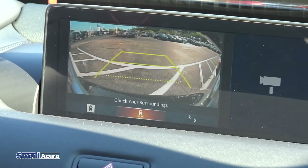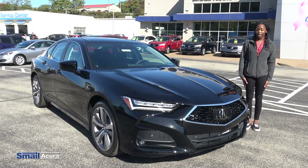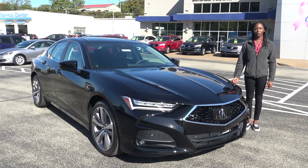With the blind spot monitoring system, if there's a car in your blind spot, you'll see an orange light that lets you know someone is there. If you try to use your turn signal while someone is in your blind spot, the car will beep and the light will flash. There's also a backup camera — when you put the car in reverse, you get a full 360-degree aerial view and the straight backup view, with predictive lines that show where the car will end up when you turn the wheel, making backing into a spot much easier.